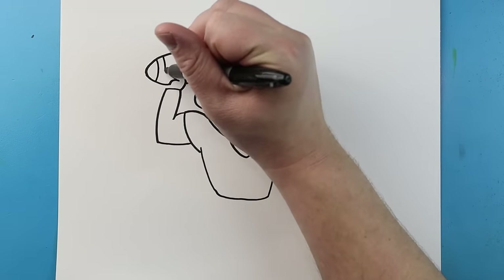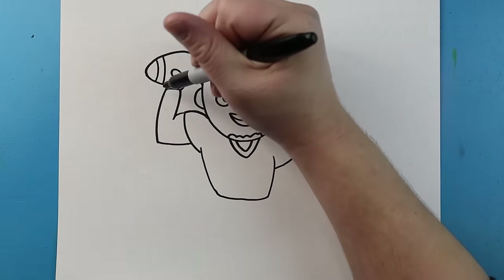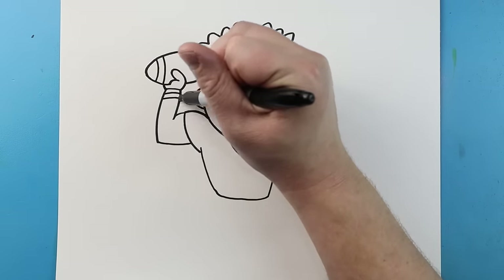Next I'll draw two little curved lines for the football, and then we'll make a line right here for the hand. Then I'm just going to make two lines right across here for a wristband.